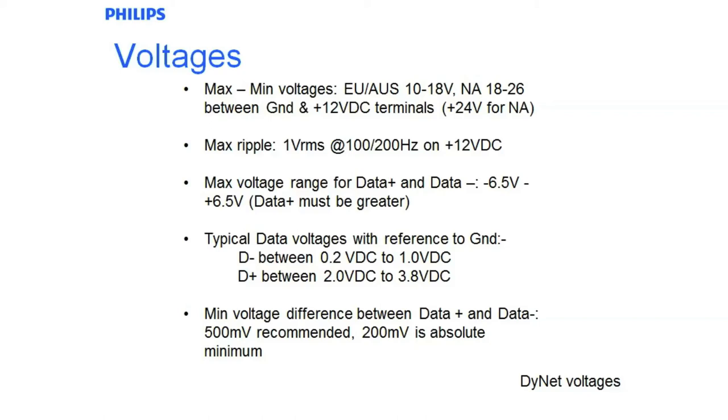Maximum voltage data ranges for D plus and D minus under the EIA RS485 standard is between negative 6.5 volts and plus 6.5 volts, but data plus must always be greater. Basically it's the TTL level, so the range of data you will see is between 0 and 5 volts DC. When there is no message being transmitted from a device, the data voltages from ground to D minus is in the range of 0.2 volts to 1 volt DC, and D plus is somewhere between 2 volts and 3.8 volts DC. These are the normal characteristics you should see, and if you were having cabling faults that's one of the first things to check for.